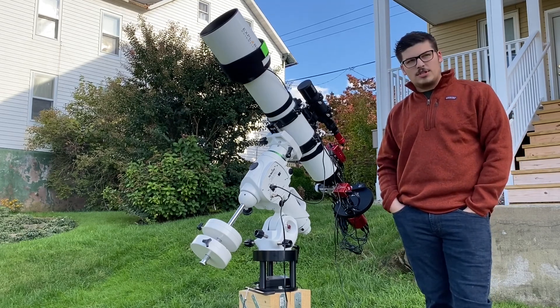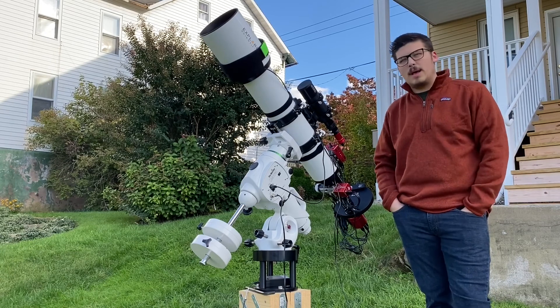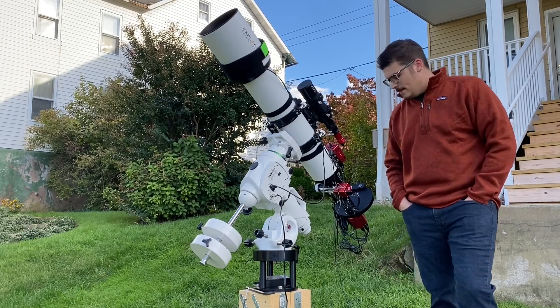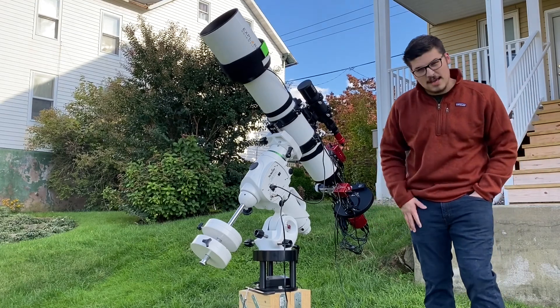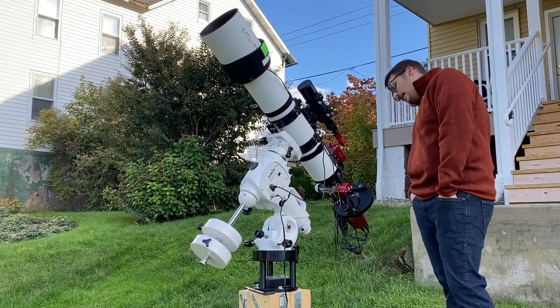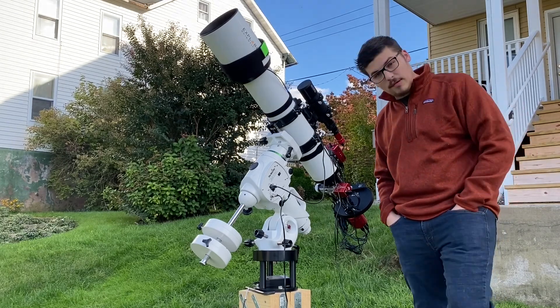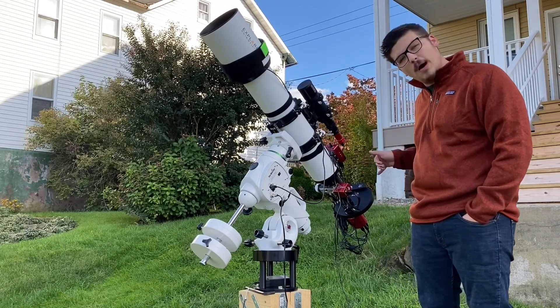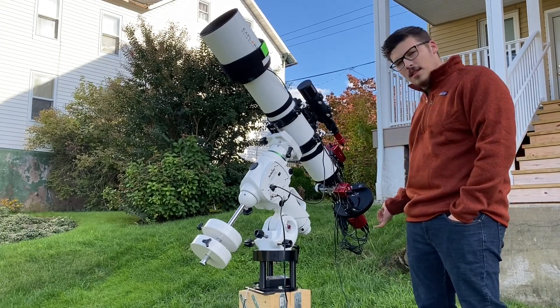I'm working on getting an LRGB set — not sure yet whether I'll go with Baader, Astronomic, or Antlia. And then right on the end is my camera, which is an ASI 1600MM Pro. This entire setup works really well for me. It's a complete mono setup, so we have a mono camera on both the guide scope and the main camera.